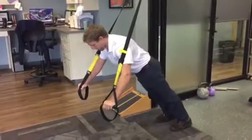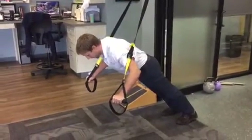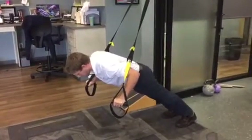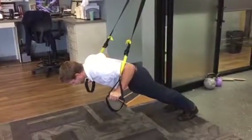Now, as I come down into this position, I'm going to do it nice and slow and controlled. As I come down, I want to make sure I keep the position of my lower back. And you'll notice my hands turn almost to a 45-degree angle. And I go as deep as comfortable.